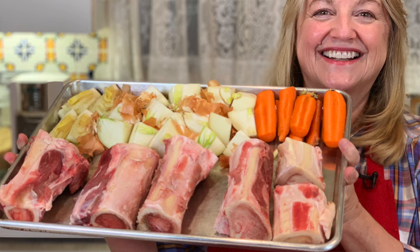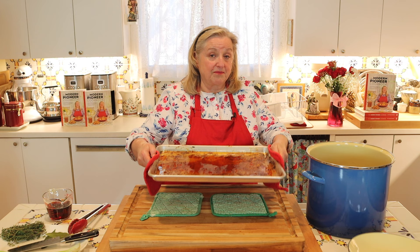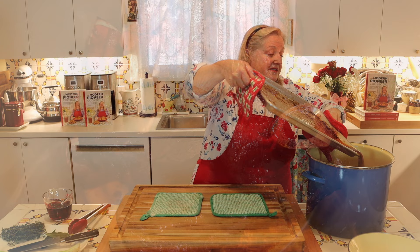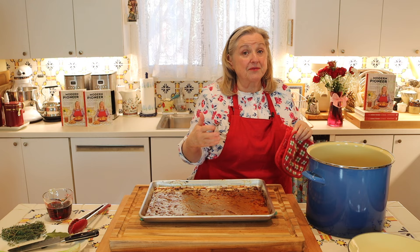Now I'm going to go ahead and pour what's on the baking sheet into my stock pot. Some people will transfer the fat at this point to a different vessel, but I don't like to do that. The fat has a lot of flavor and it also has some brown bits mixed into it and I don't want to lose those. So I like to go ahead and pour in the fat and then we'll defat it at the end.